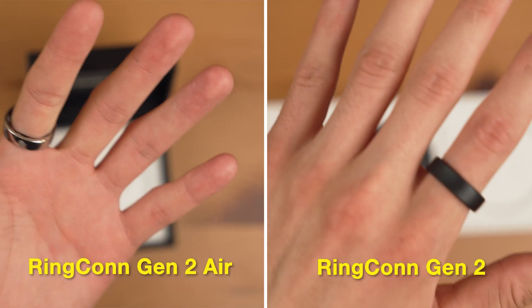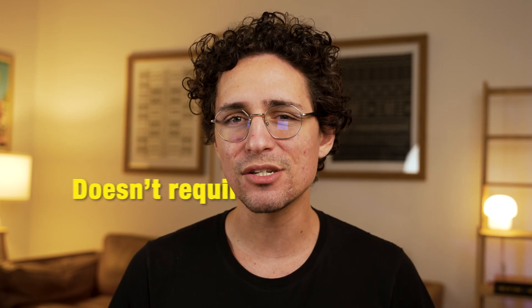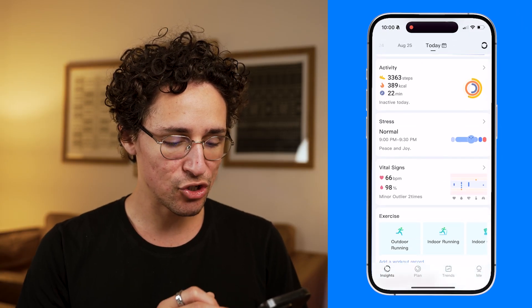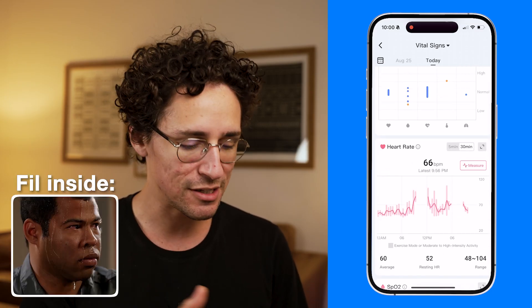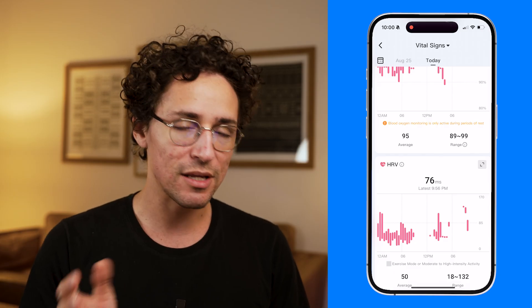Both Ringcon Gen 2 and Gen 2 Air track a wide range of metrics, which you can check in the app. Unlike most smart rings, Ringcon doesn't require any subscription to unlock features. Both rings offer 24/7 heart rate monitoring and heart rate variability (HRV). HRV is treated as a general wellness indicator — the higher it is, the better your body adapts to stress. In the app under Vital Signs, you can view your heart rate and HRV scores at any time.